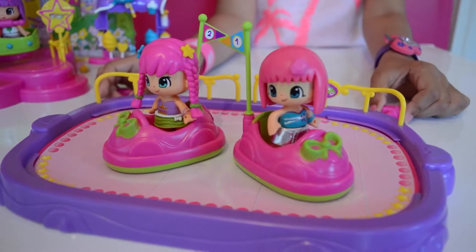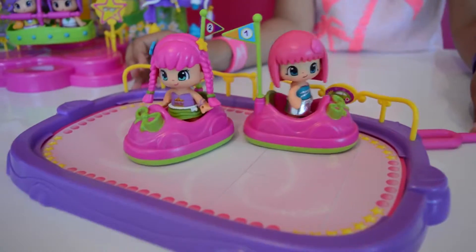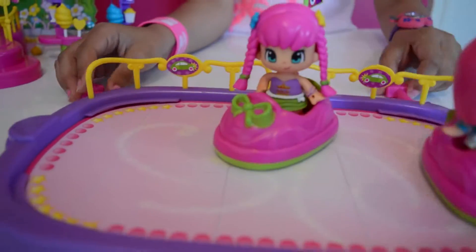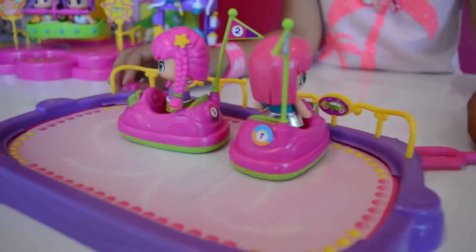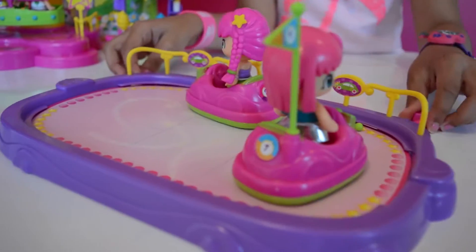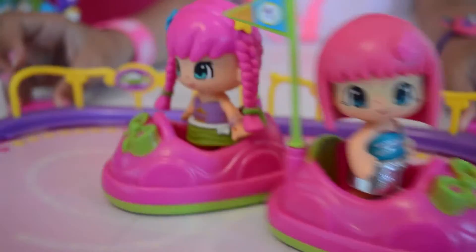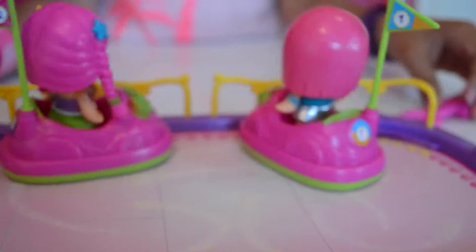Let's play on the bumper cars! Sweet! Yeah! I'm going to get you! Where's the steering wheel? I'm out of control! My flag came off! More! I love bumper cars! It's my first time on them!